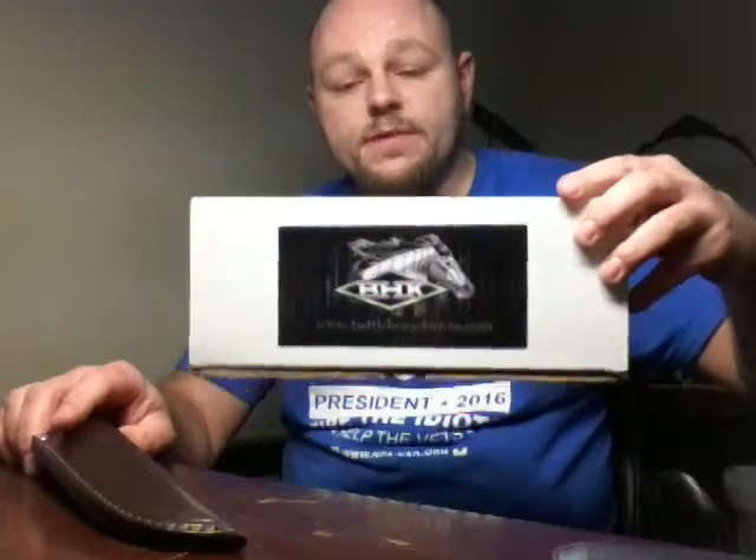If you guys haven't heard of Battle Horse yet and you like fixed blades, these things are awesome and their warranty is as good as any. They've got a lifetime warranty — period. No matter what, you break it, you get another one. These things are pretty tough.